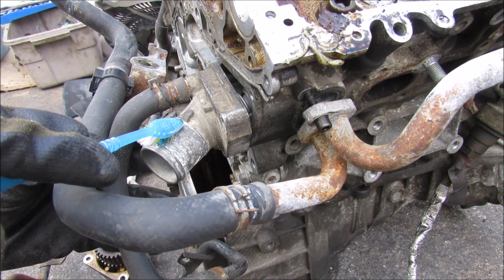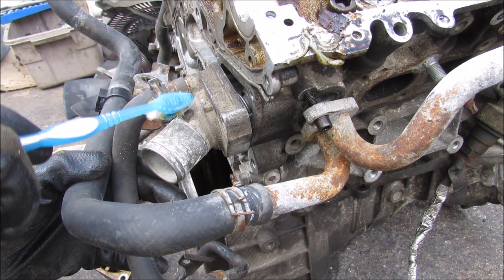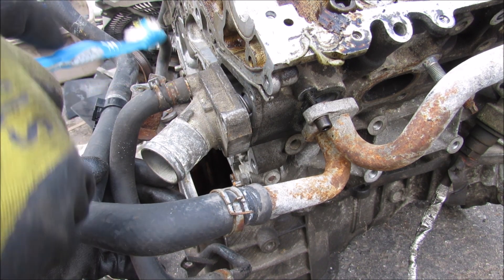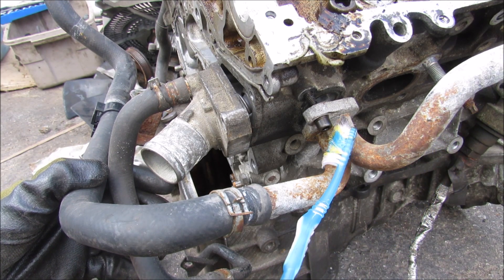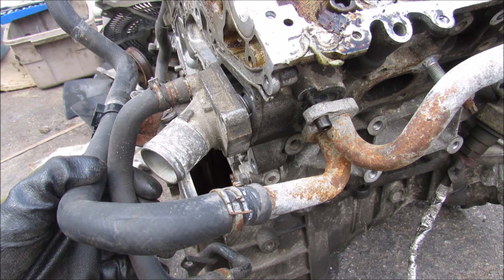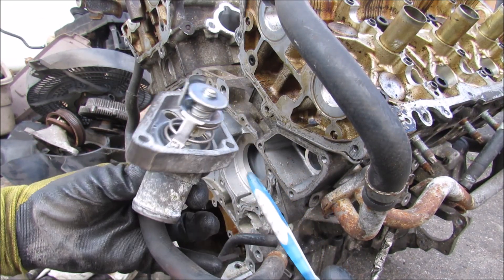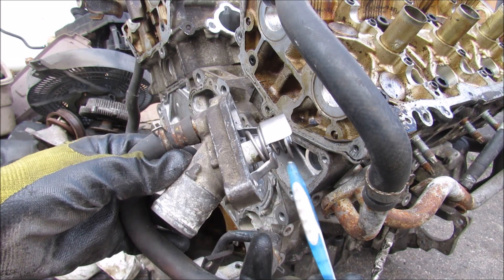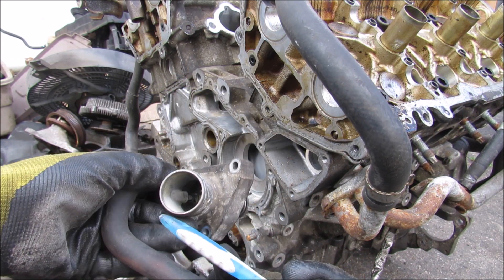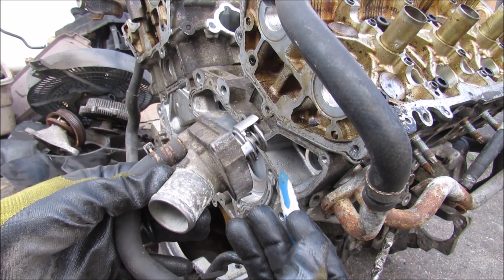Starting on the cool side of the engine, cool coolant comes from the radiator and flows into the thermostat housing before entering the engine block. We have three lines here: one coming from the heater core, one being the bypass line, and one coming from the oil cooler, all feeding into this thermostat housing. Removing the thermostat housing, you can see the thermostat inside, which is responsible for controlling the flow of coolant through the radiator and the engine block depending on coolant temperature.